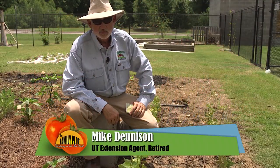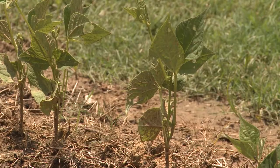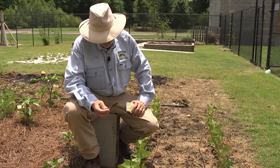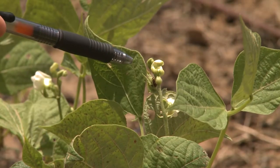It wasn't hard to tell that we had something feeding on our snap beans here. We've got holes in the leaves, and after we did just a very little investigation, we found the culprit. It's the Mexican bean beetle, right here — it's the adult.